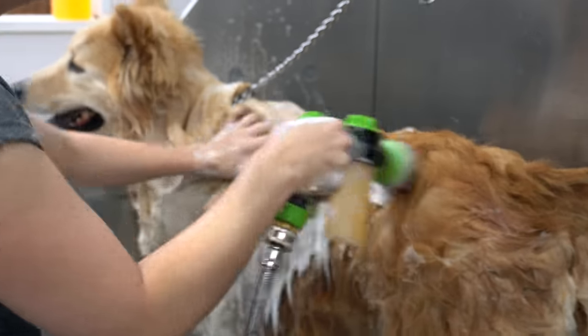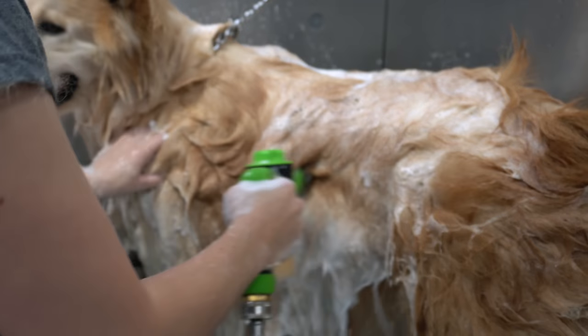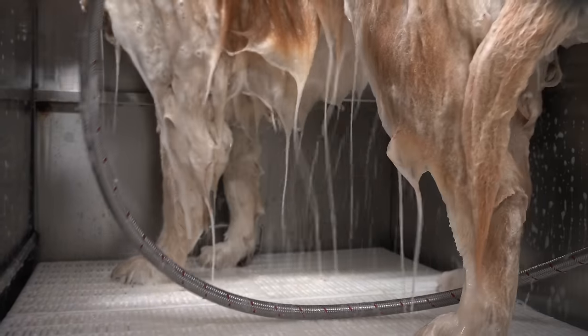I am bathing him first in our de-shedding shampoo and then a second time in our sugar cookie shampoo, because 'tis the season. It smells exactly like Dunkaroos and it's made by Groomers Choice.